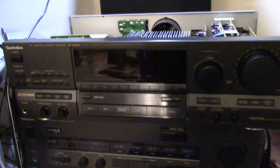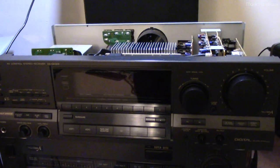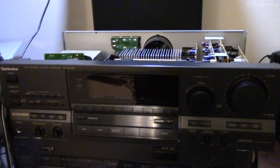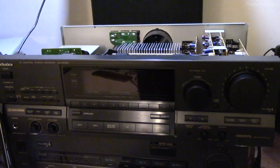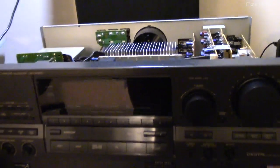But this one — the GX303 — is not a great model. It has some pretty significant problems. As far as I'm concerned, it has two design flaws, which either one of them on their own wouldn't be so bad, but together they form a truly deadly combination — deadly for the amplifier, that is.